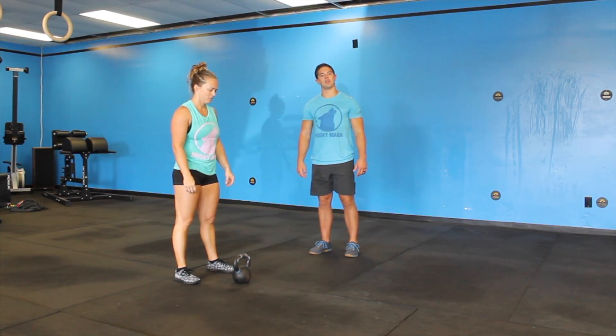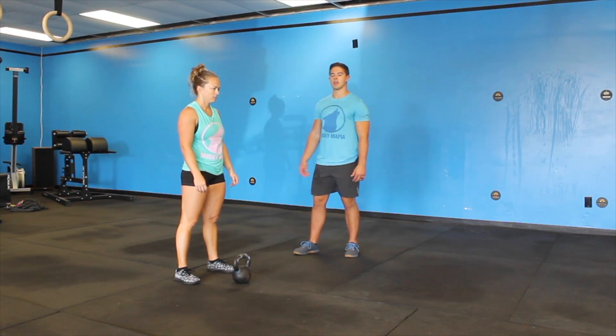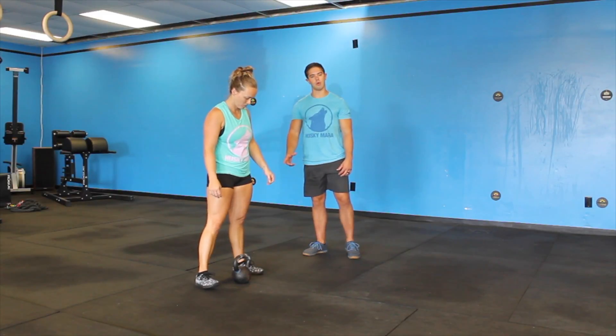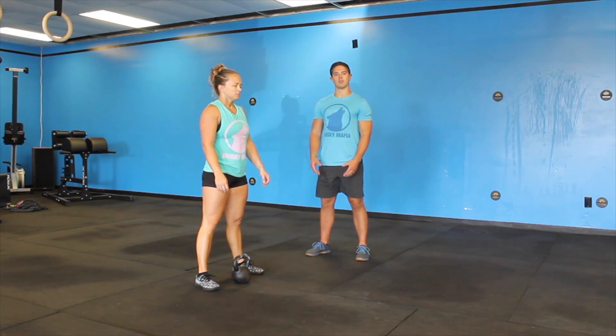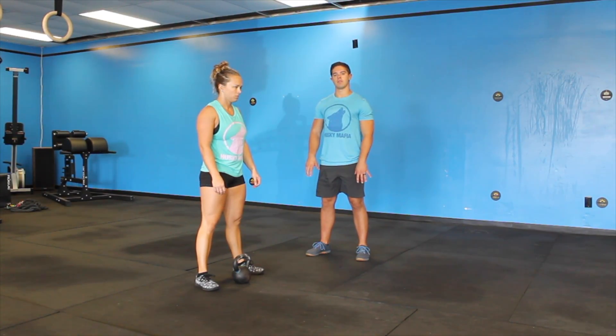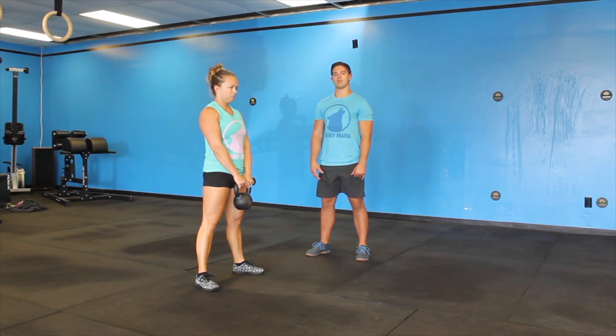Alright, next we're going to go over the traditional Russian kettlebell swing as well as the American kettlebell swing. She's going to step up to the kettlebell, feet a little bit wider than that kettlebell, toes pointed slightly out. Making sure she's keeping her weight on her mid-foot, driving through the heel and her big toe. She's going to go ahead and pick up the kettlebell and deadlift it up from there.